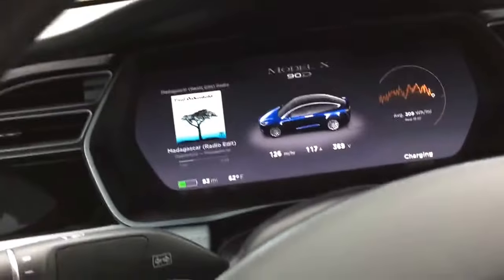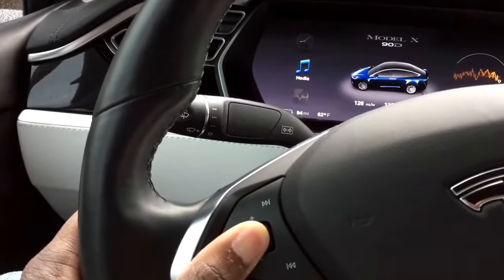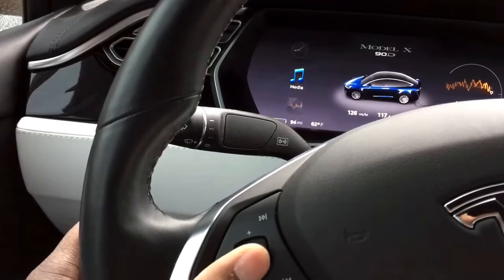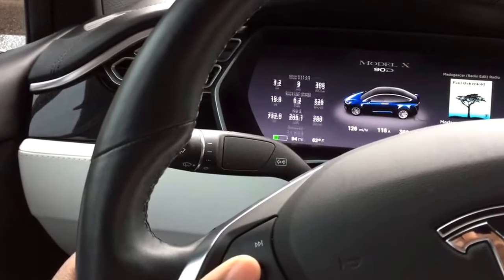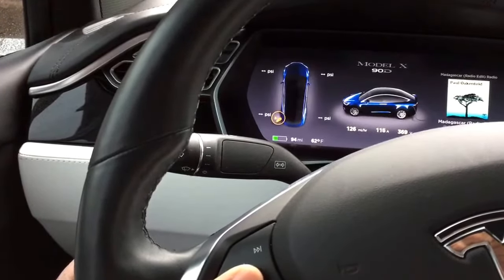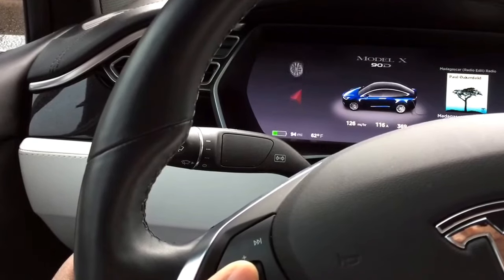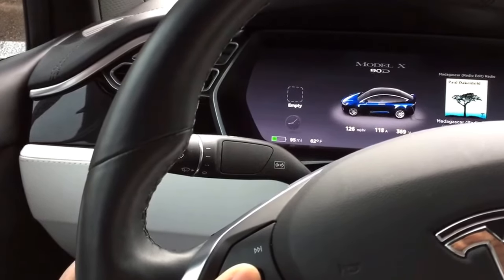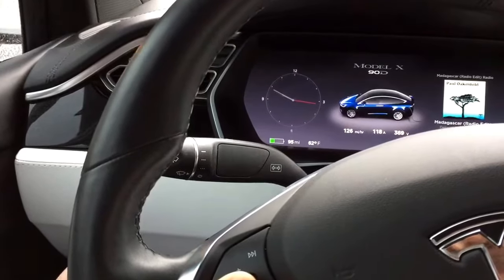I'm going back to the screen now. I'm pressing and holding the scroll button, and I can show you how to switch between screens. You've got your trip computer, the tires — I'm charging right now — and no maps right now for navigation, or you can leave it empty, and there's a clock option too.